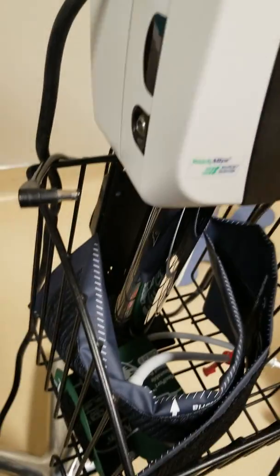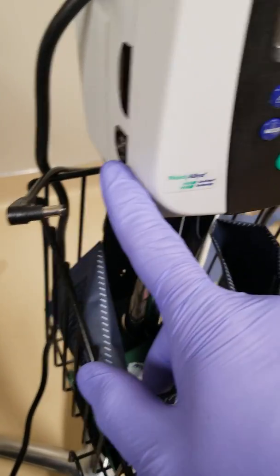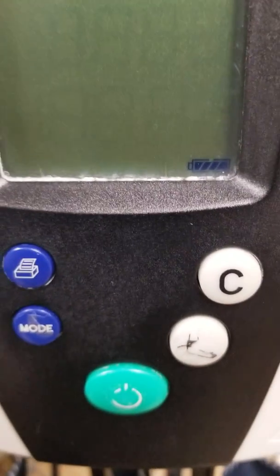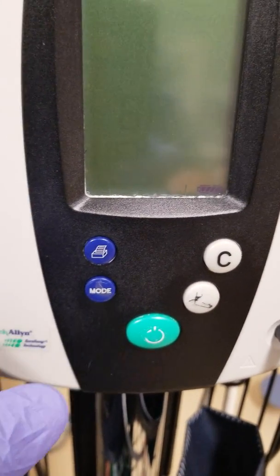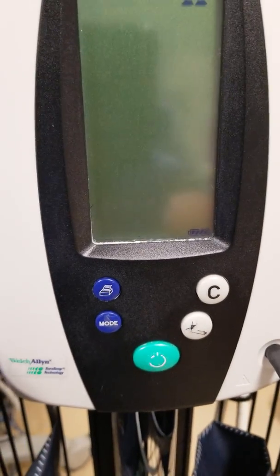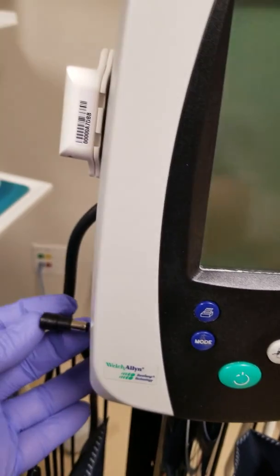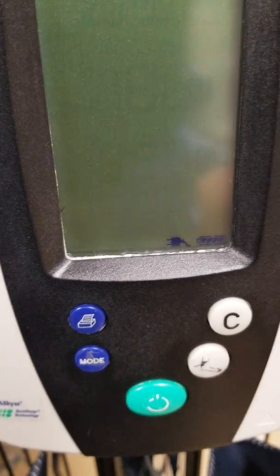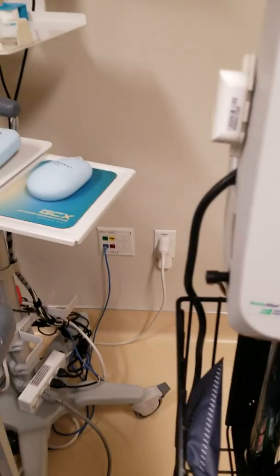Make sure the charger is connected — this one was unplugged. The battery indicator here: when it's solid like this, it's either fully charged or running on battery. Once you plug it in, as you can see, there's our indicator — that means it's plugged in and we've got power coming in charging the battery.